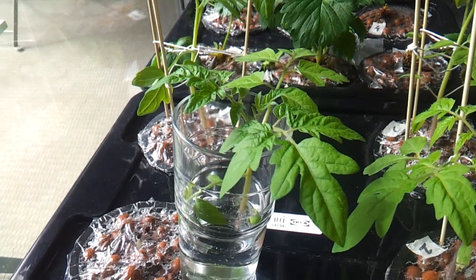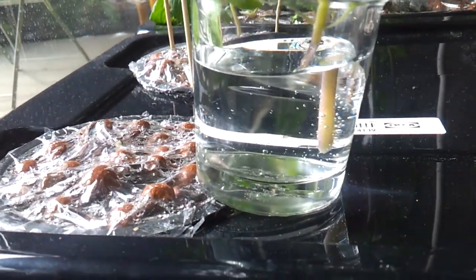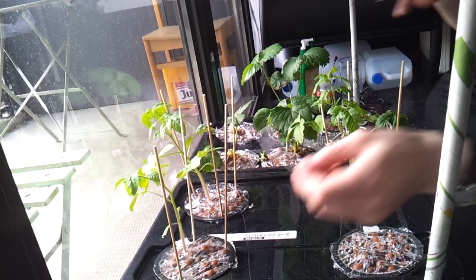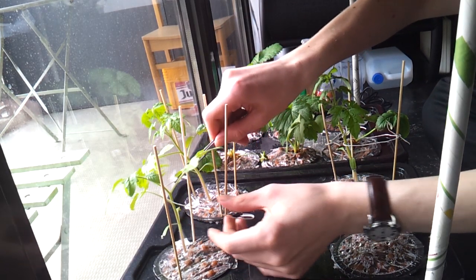When I came back after the weekend I found that one of them had broken off at the stem. Luckily it still looked viable so I placed it in a glass of water, hopefully so it'll grow some new roots and I can put it back inside its net cup. I supported the remaining plants using wood picks and some rope to prevent them from falling over.